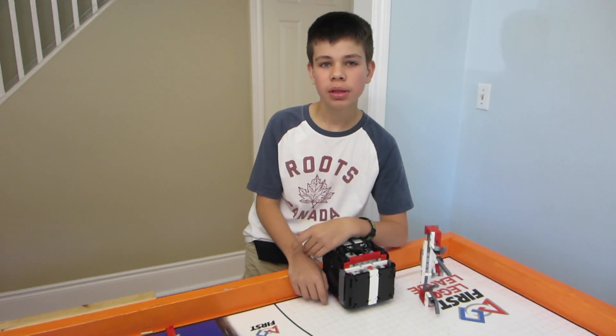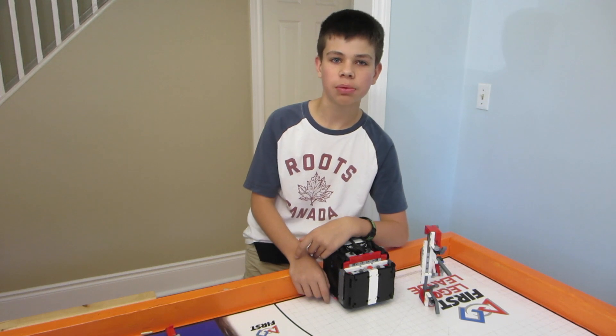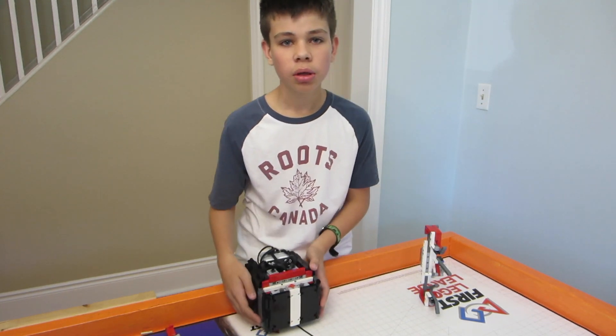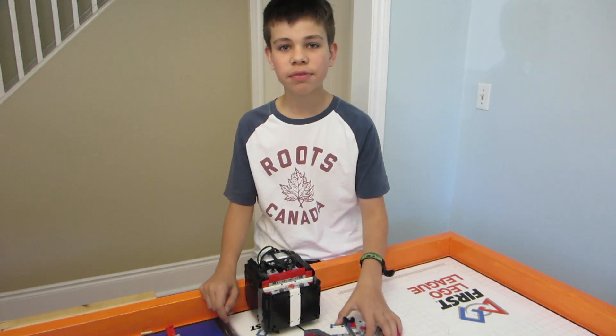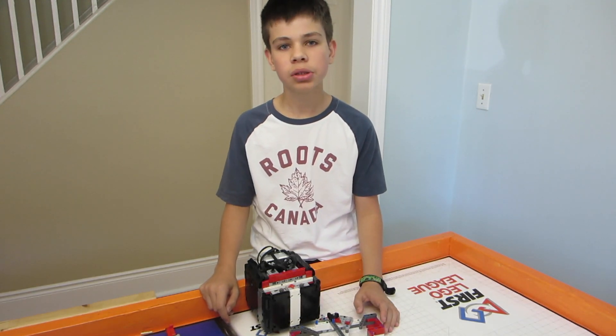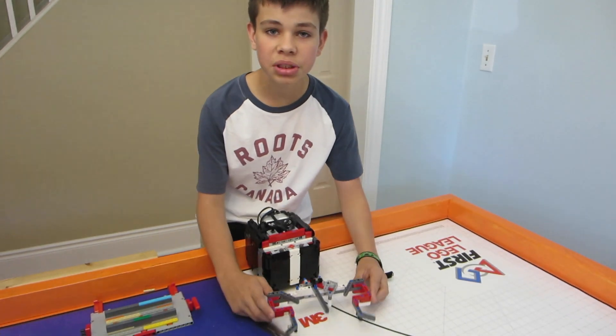Hey guys, this is Death by Big Numbers and today I'm going to show you guys another awesome solution for FLL City Shaper. Today I'm going to be showing you guys a solution for the Safety Factor mission. But before we do, don't forget to go right down and hit that subscribe button.